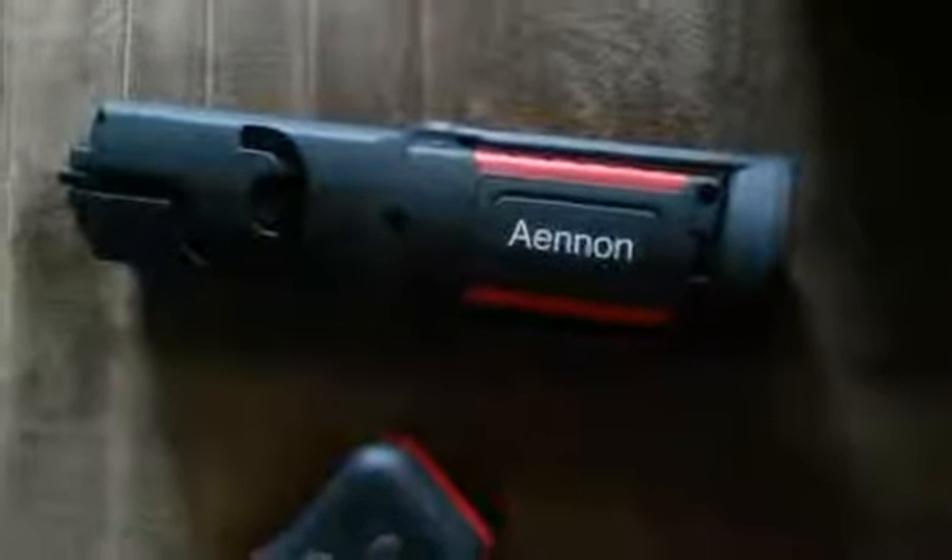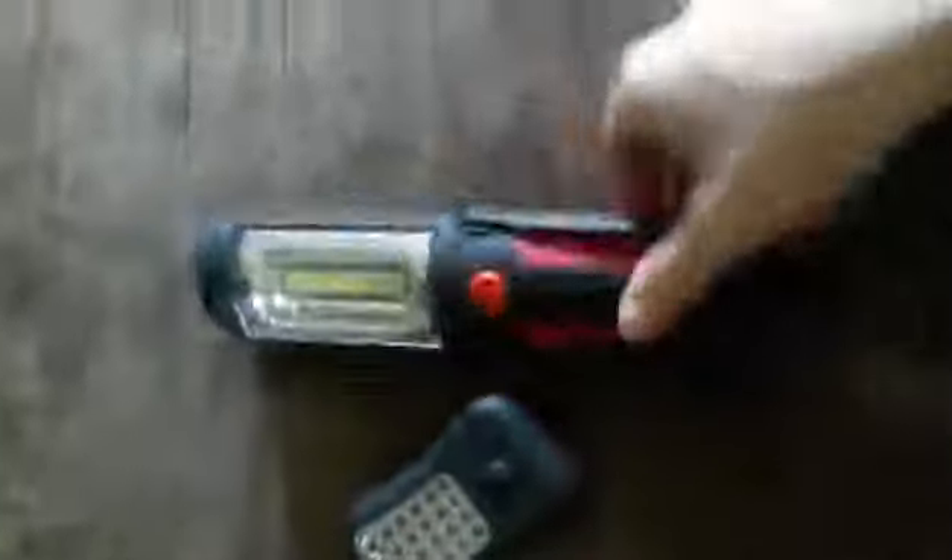I have a set of flashlights by Anon. This one has magnets on the bottom so that you can hook it to something and then you can swing it around. It's not swinging so well right now because I don't have a good hold of it, but you can swing it around and face it whatever direction you want.